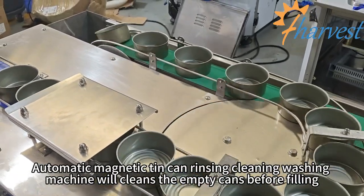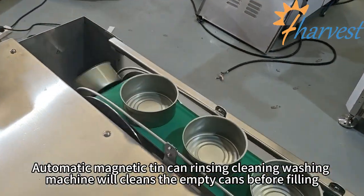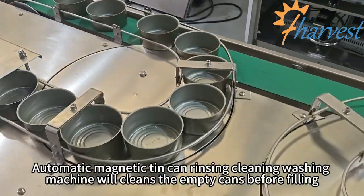Automatic magnetic tin can rinse and cleaning washing machine will cleanse the empty cans before filling.